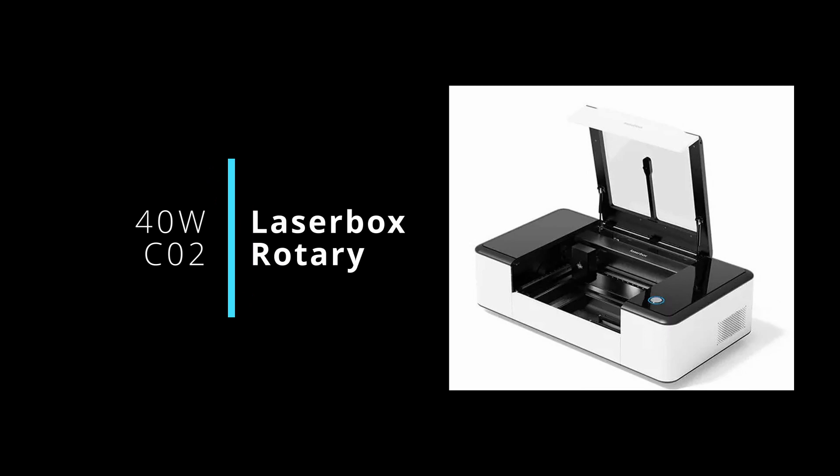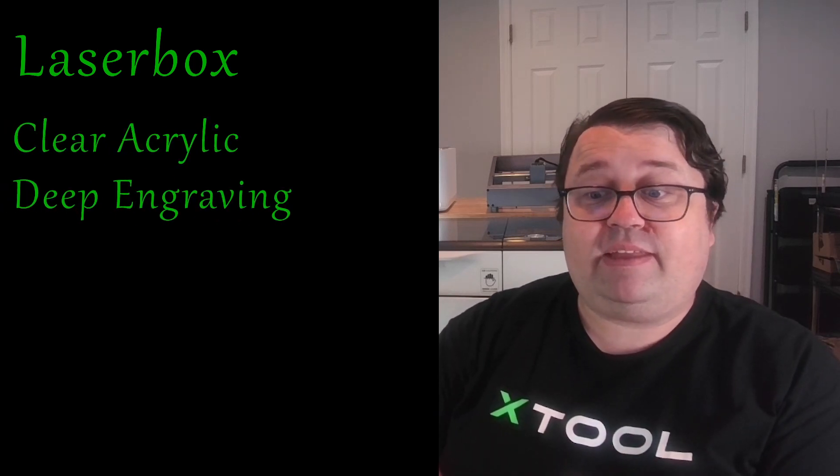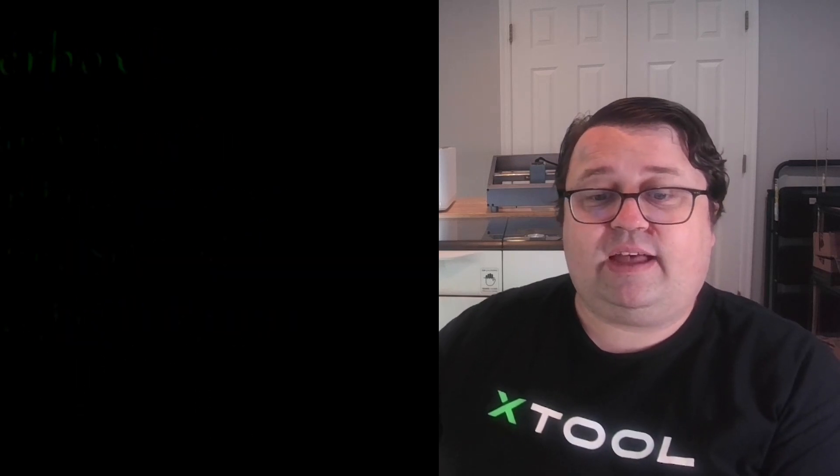In conclusion, I'm going to go through each machine and outline why it might be the best machine for you. The Laserbox might be your best choice if you want to do clear acrylic cutting, if deep engraving is important to you, if cutting quickly is your most important thing, and it has the largest enclosure size.